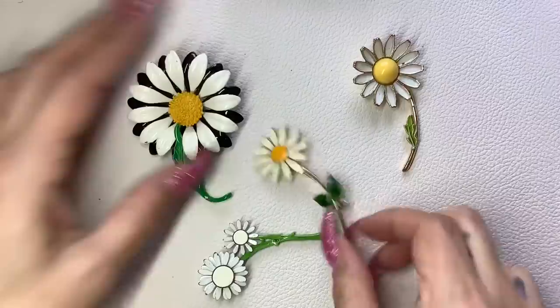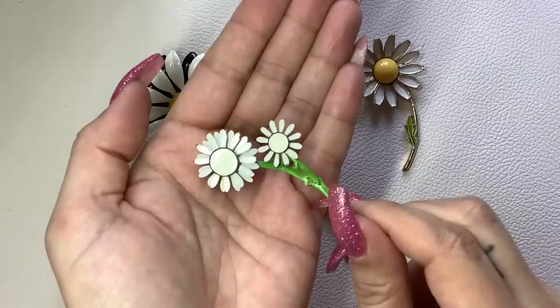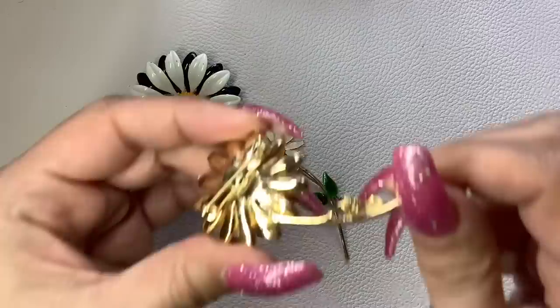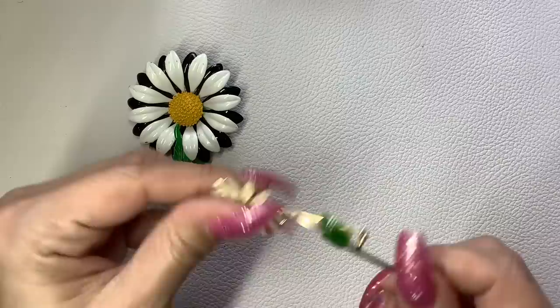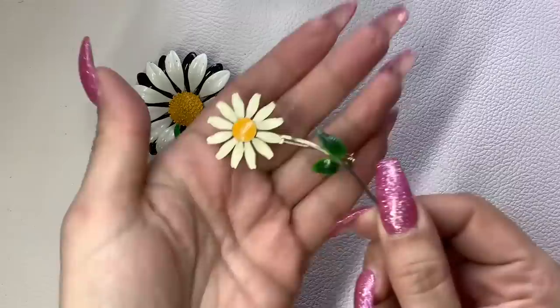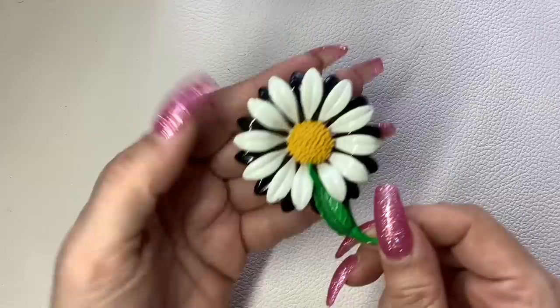We have some enamel flower brooches. This one has a little bit of paint missing on the edges — very little though — we'll do $4. This one is a Weiss — nice — let's do $18 on this one. And this one is unmarked in good condition, though there's a little something on it, so I'll do $4. And then this last one has a couple little spots of missing enamel — we'll do $4 on him as well.